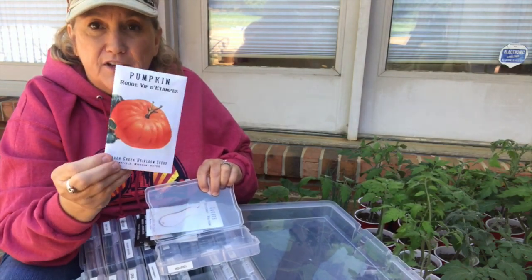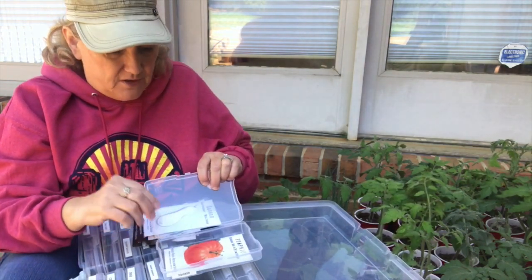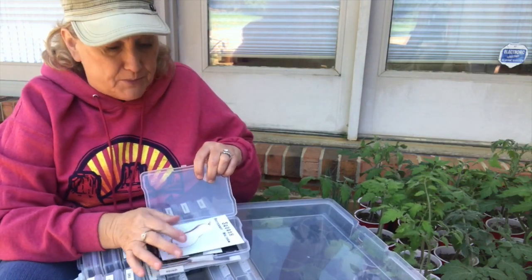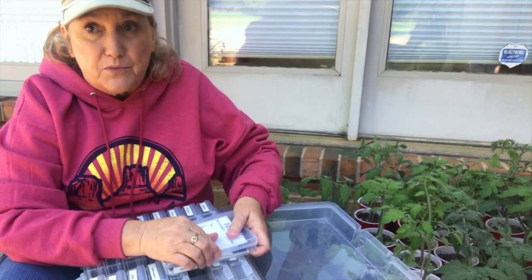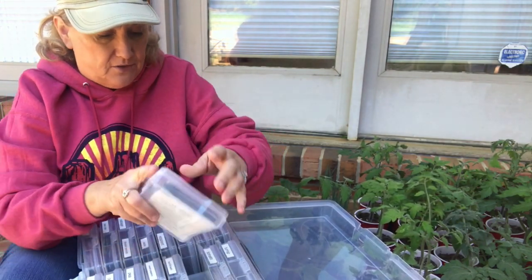They call it the Cinderella pumpkin. Rare Seeds has a video on this too — that's really interesting. I really recommend people checking out their backstories on these plants. It's really interesting. So those are my squash.